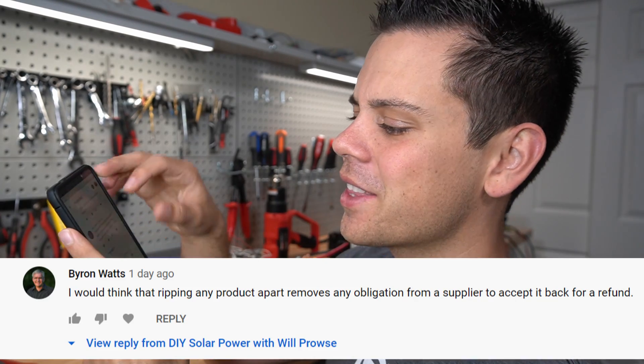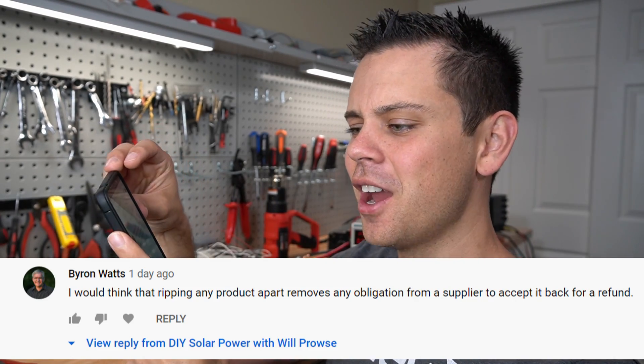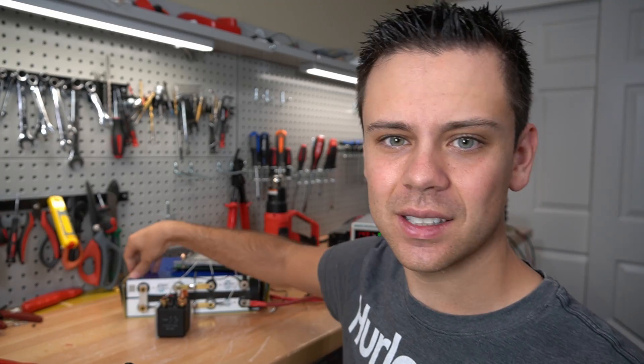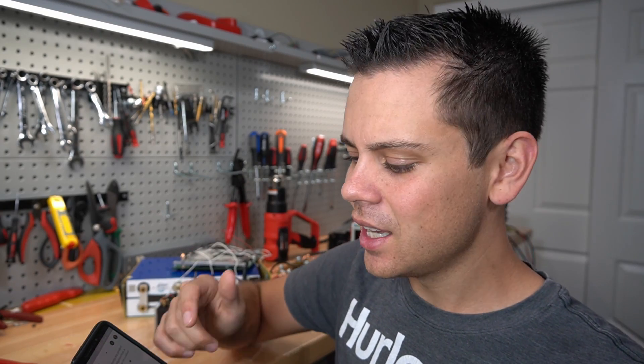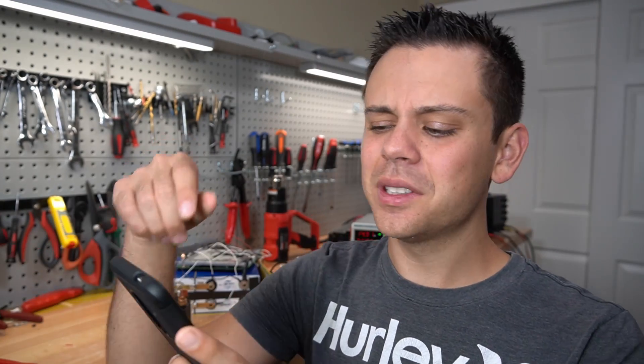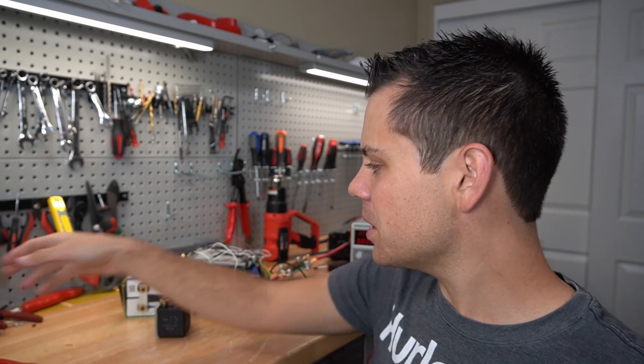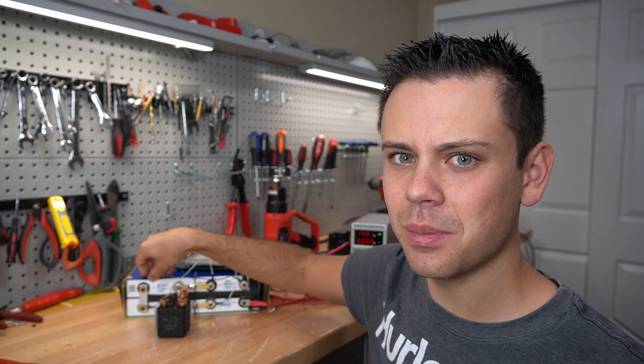Next comment by Brian Watts: I would think that ripping any product apart removes any obligation from a supplier to accept it back for a refund. These are not the rated capacity — what you see on the box and what you get cell-wise are wrong, and that's why I'm getting all my money back. I had at least 20 comments saying why would you try to return if you took it apart. A lot of people also said that because it's a 105 amp hour battery for $400, you're still getting a deal — that is wrong. You can buy 280 amp hour EVE cells for around $400 with shipping to your door, so you can still build your own pack for much, much cheaper.